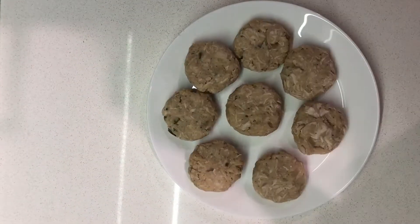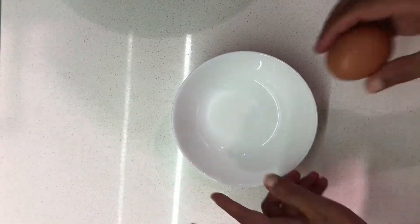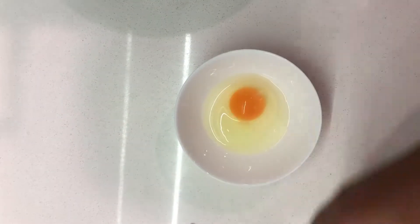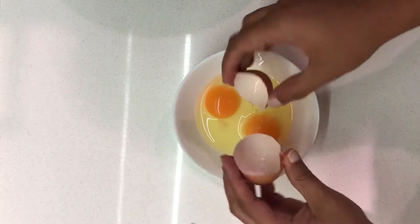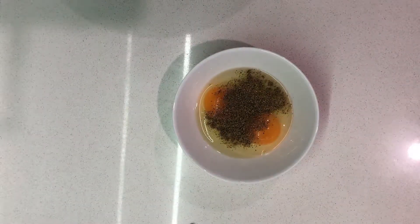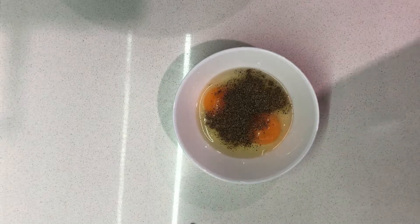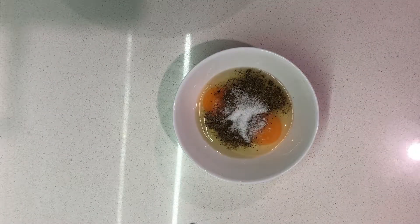At this point you can freeze these cutlets for consumption on later days — they can stay in your freezer for about a month. Or you can fry them immediately. To fry, I'm going to take two eggs, add one teaspoon of black pepper powder and half a teaspoon of salt, and mix it all well together.